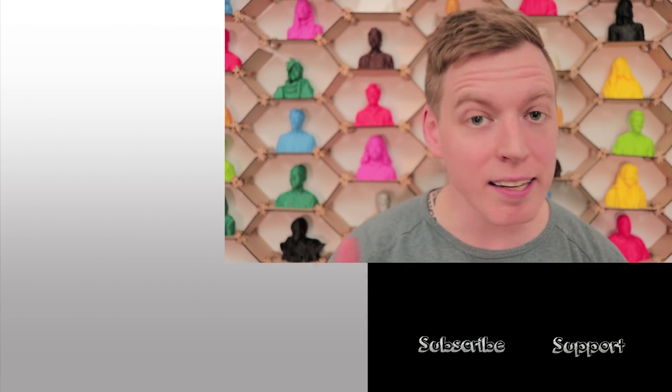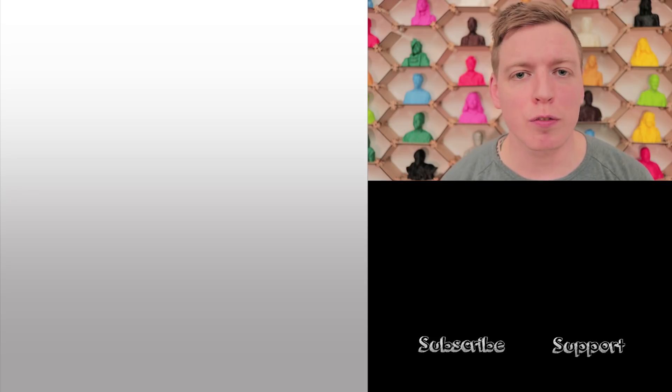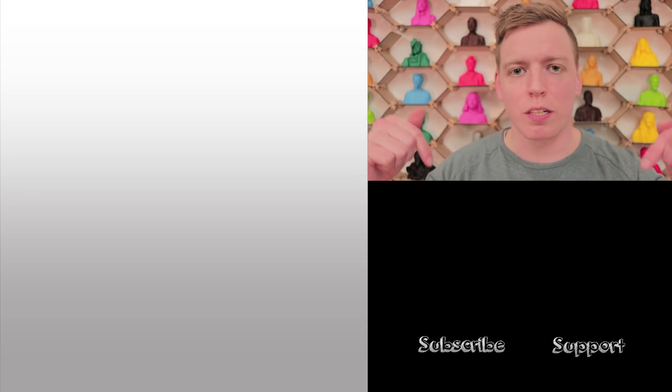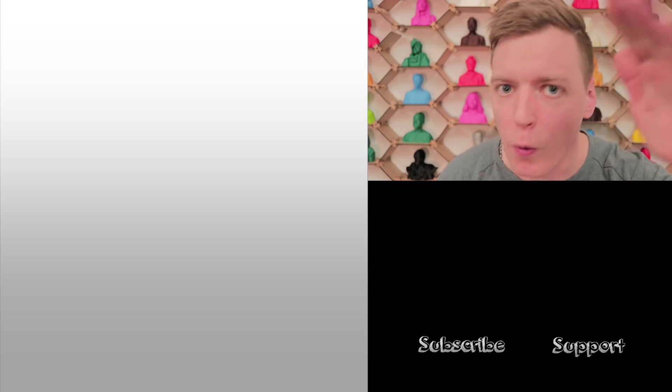At the end, I would love to see you like this video, subscribe to the channel, or even support me. If you have questions, you can put them in the comment section. Special thanks goes out to my Patreons. Thank you. Bye!